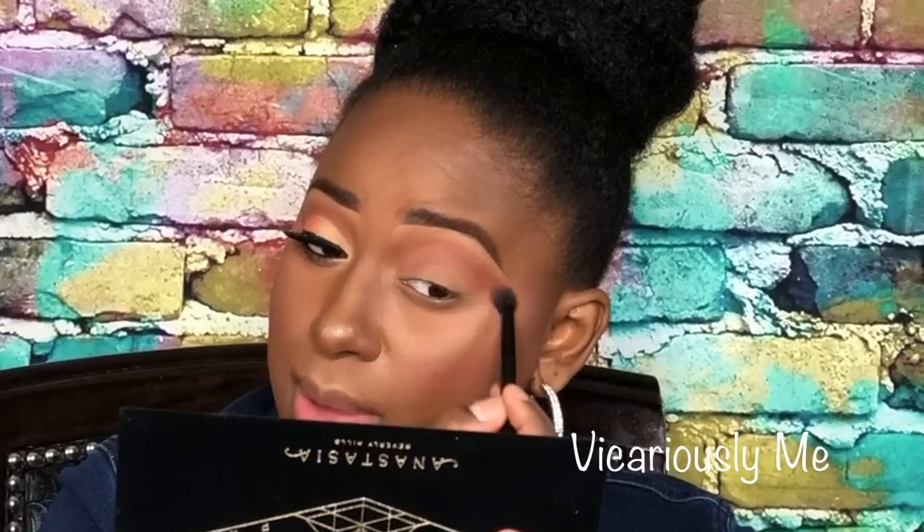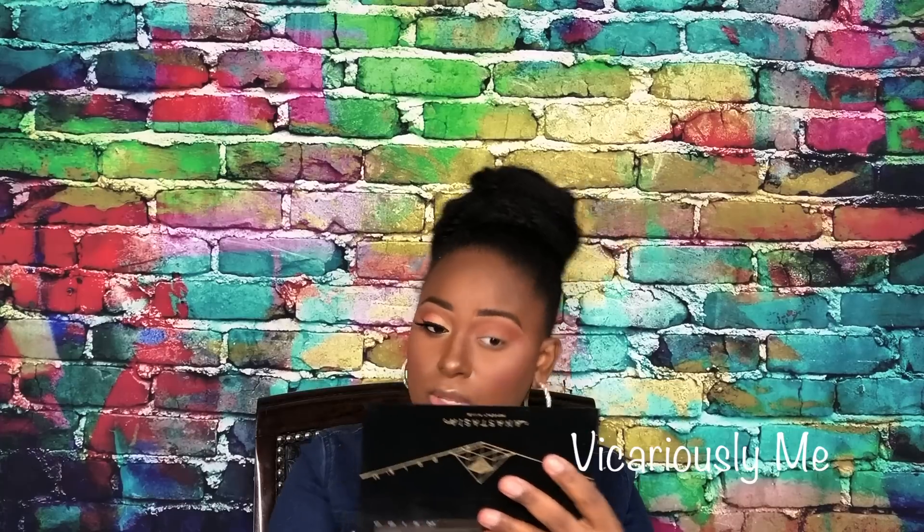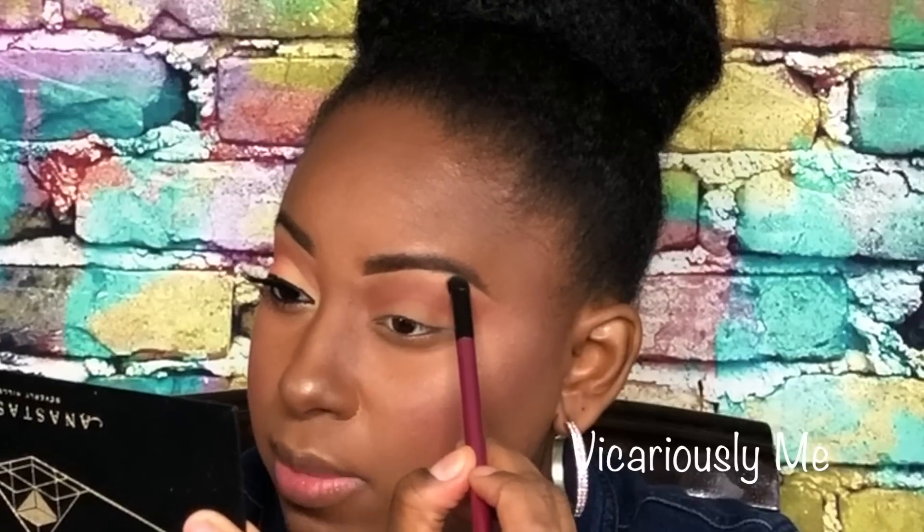Now I'm going back into Saturn and I'm just going to sweep lightly right towards the bottom part of that brown just to deepen up that orange a little bit right under there. I did notice that the color Lucid looks gold when you put it onto the skin, so I decided to use that as my highlight color for the eye. I'm going to take my round dome brush, pick up Lucid, and use that up under the brow bone to highlight it.